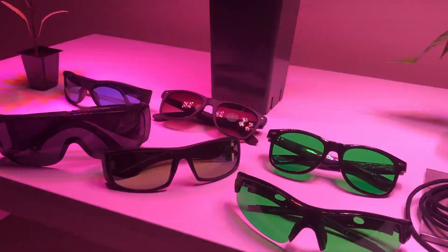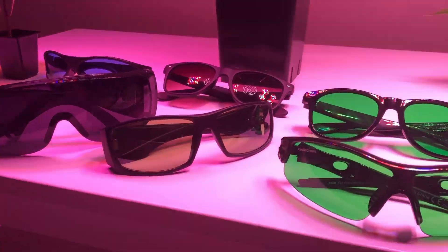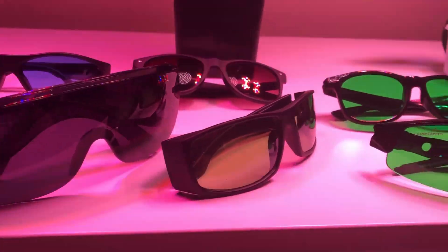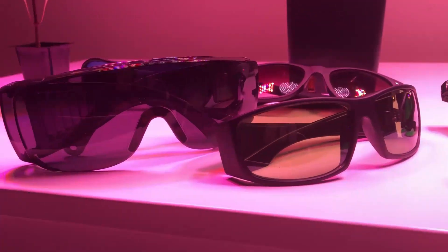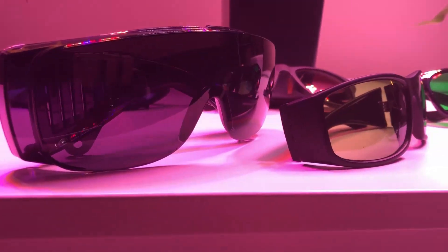As we've spent a lot of time close to bright lights, we have a lot of first-hand experience with this. Glasses come in all different types of shapes, colors and shades, and they all perform differently. We've found two models that are superior and I'm about to tell you why.